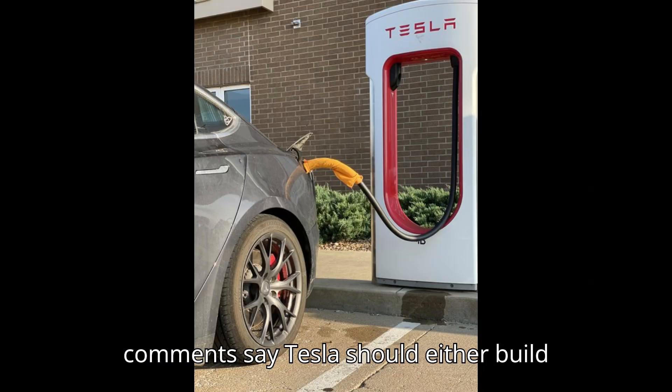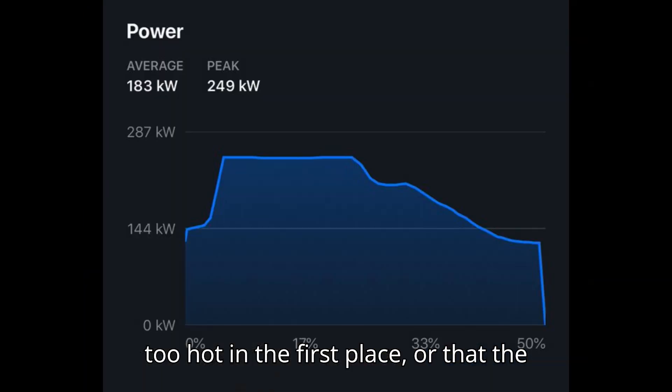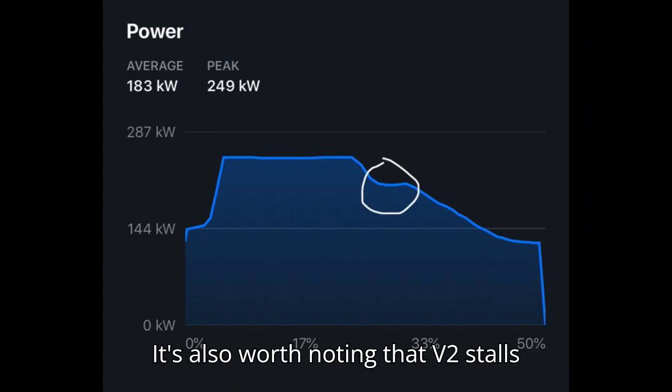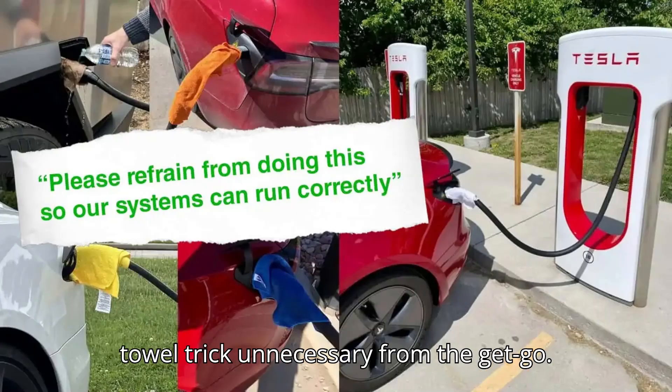Many people in the comments say Tesla should either build canopies over its supercharger locations to prevent the cable handles from getting too hot in the first place, or that the handles themselves should be improved. It's also worth noting that V2 stalls don't have actively cooled cables, whereas newer versions do, making the towel trick unnecessary from the get-go.